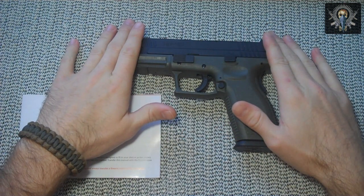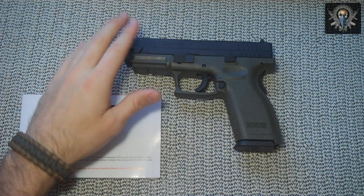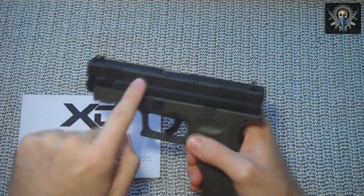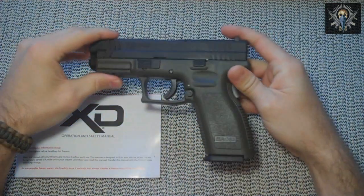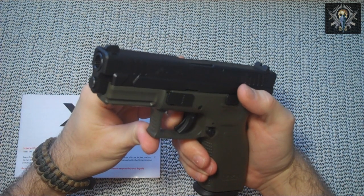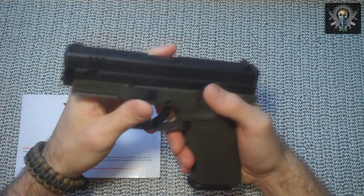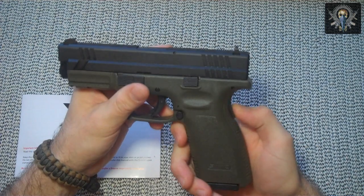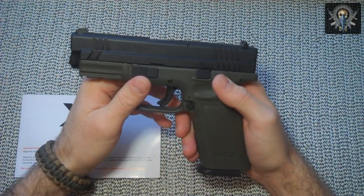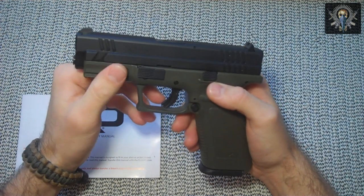The barrel is 4.05 inches long, fully ramped, standard rifled barrel. The slide is forged stainless steel with front and rear serrations to help you rack the slide however you need to. It has a safe action trigger pull between 5.5 and 7.5 pounds — you can see a little paddle in there. It also has an additional grip safety like a 1911, and an internal drop safety. The recoil system is a full-length steel guide rod with dual captured springs.